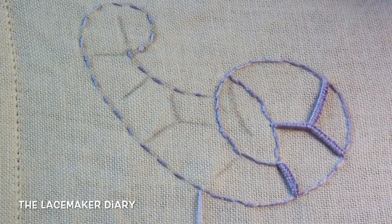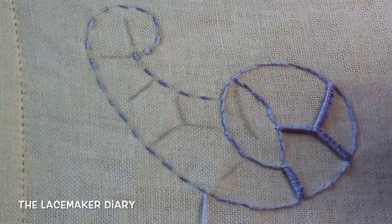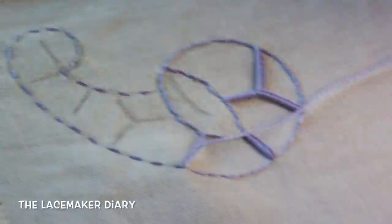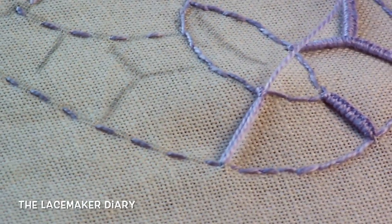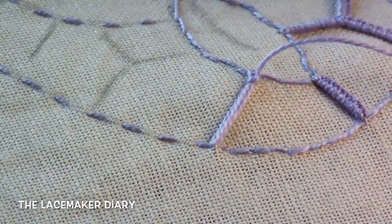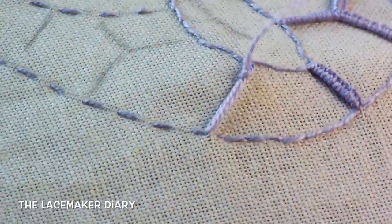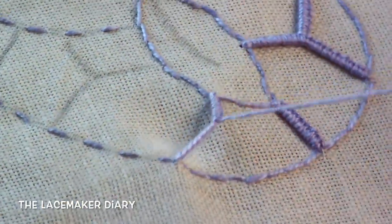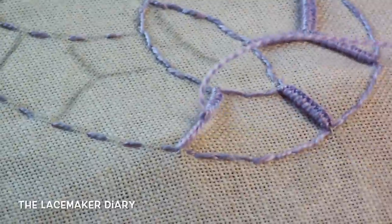Now we can proceed making this singular connection, just the way I have done. I make the buttonhole stitches and then continue working this way — always buttonhole stitches to fill out the connection.